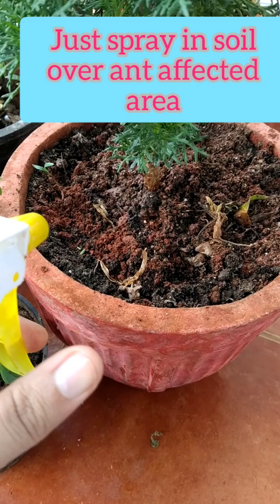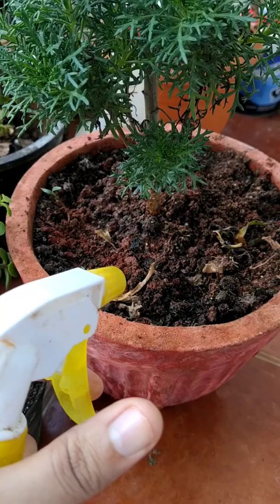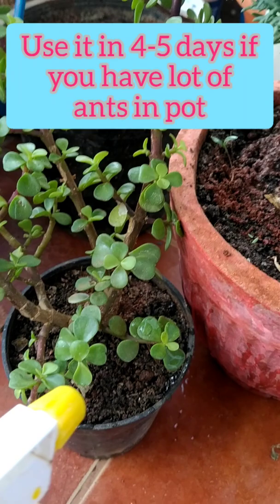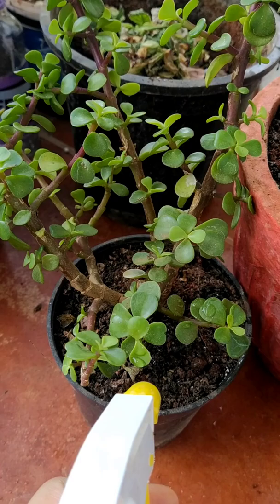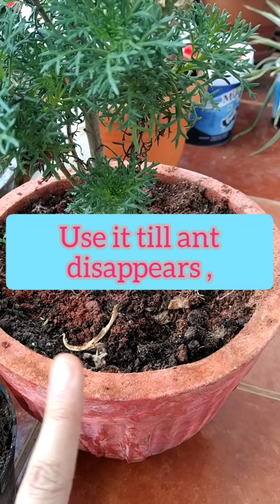Now I'll tell you how to use it. You just have to spray the solution over the topmost layer of the soil — spray where you find the ant hills or where the ants are in your pot. If you have a lot of ants, use it every four to five days. If there are fewer ants or no ant hills, you can use it once a week. After the first application you will see a tremendous change — the ants will start disappearing.